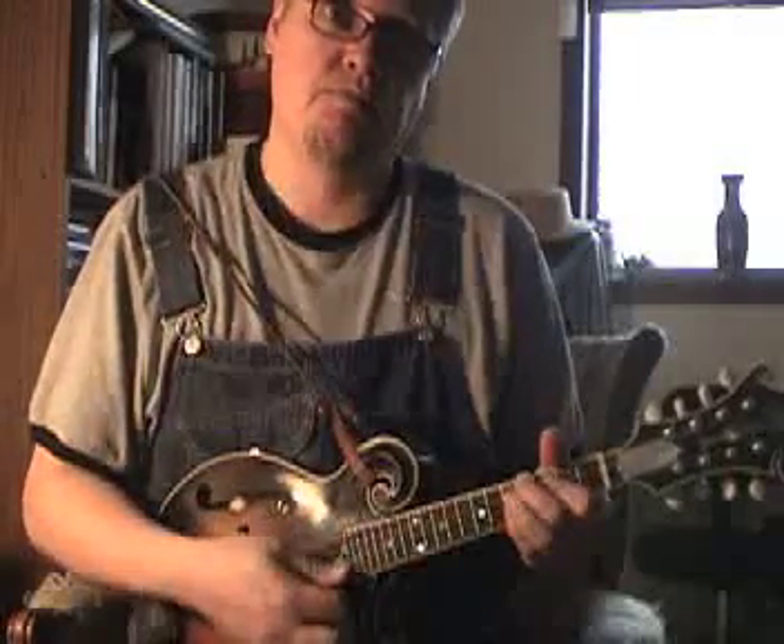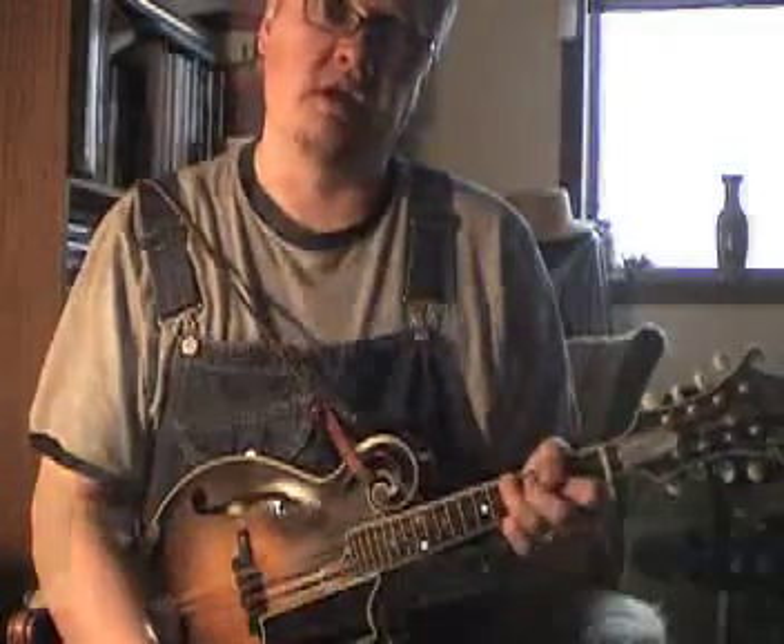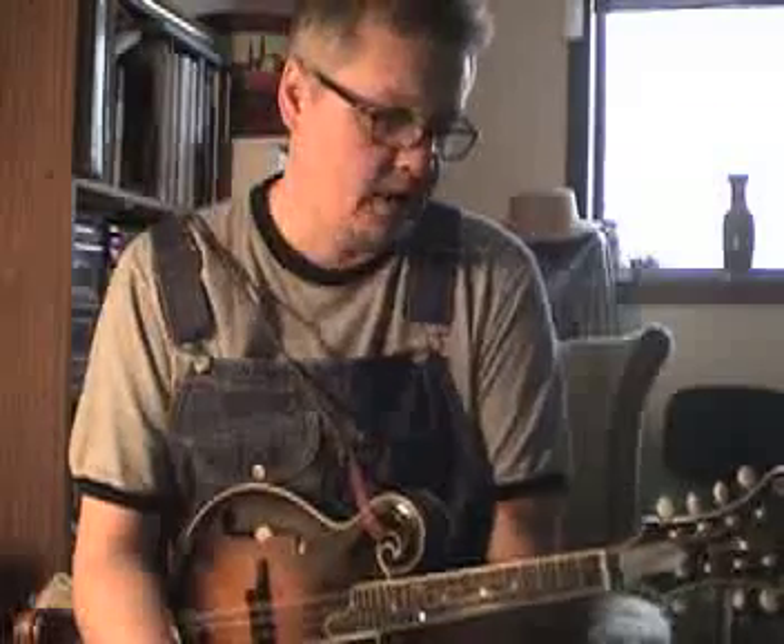The cool thing about these patterns is that in a blues song that typically only has three chords, it's simple to stay within a certain area so you really don't have to think about the chords that you're playing. Blues 12-bar is pretty much three chords. There are all kinds of substitutions that you can do in the line that kind of raises it to the level of jazz, but in essence it's three chords. These chords tend to fall right into a general area that remains consistent wherever you go on the fretboard.